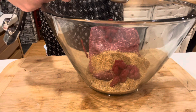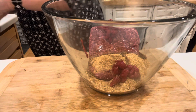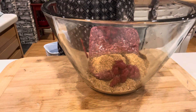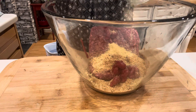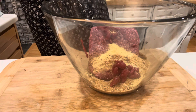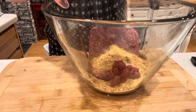I wanted to revisit this recipe and see how it turns out — and it was really good. I started with one pound of lean ground beef, a quarter cup of bread crumbs, two tablespoons of tomato paste, one teaspoon of ground mustard, a half teaspoon of onion powder, and some ground black pepper.